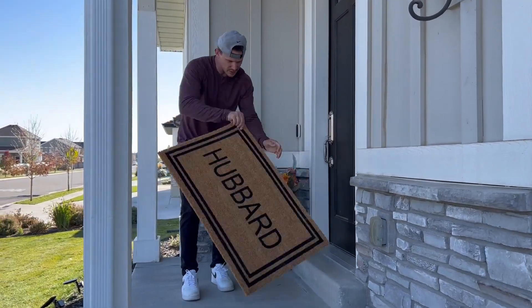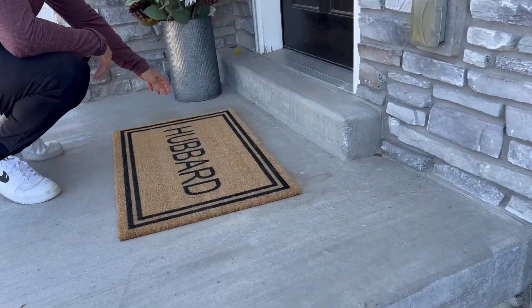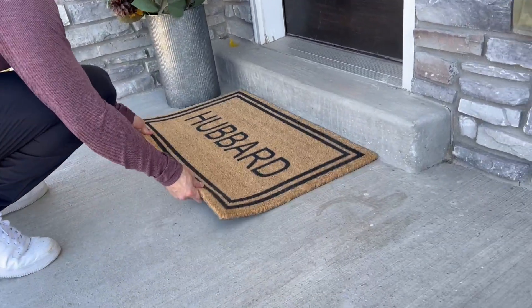Look at how nice this welcome mat is. The fact that you can customize it to whatever you want is amazing. This has our last name on it. You can also choose the border, the font, and the size, and this is what we went with.